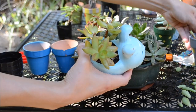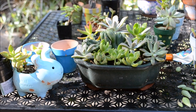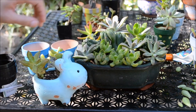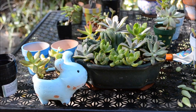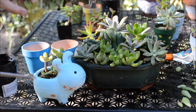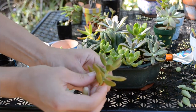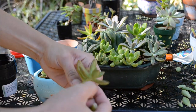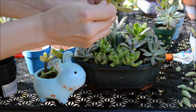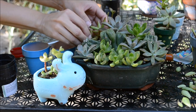I still think this arrangement needs a little bit more rosettes, so I'm still making cuttings, making sure that I have some length at the bottom of the rosette so it's easier for the succulents to start their own root system. When I cut my succulent, I remove the leaves from the bottom so I can create more length at the stem, and I make sure that the stem is touching the soil.